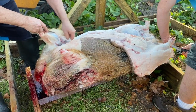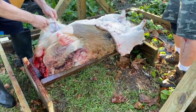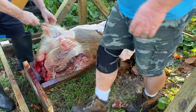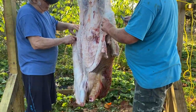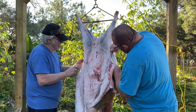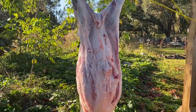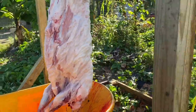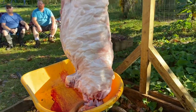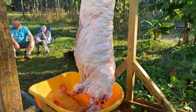That cradle is working great, isn't it? Yeah, nice. All right guys, completely skinned out. All right, the next part is gonna be gutting.